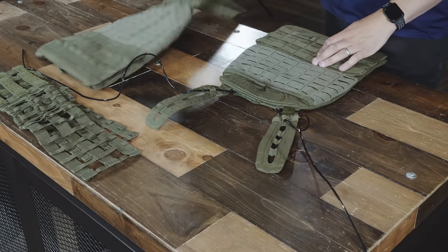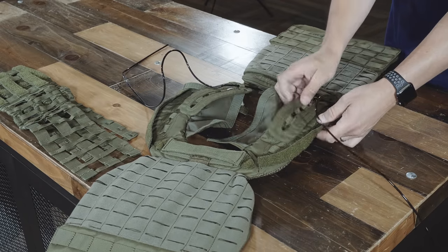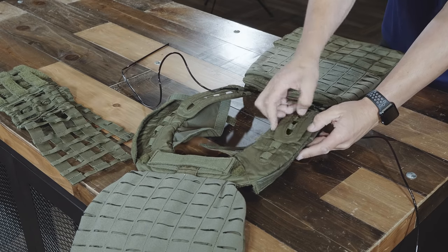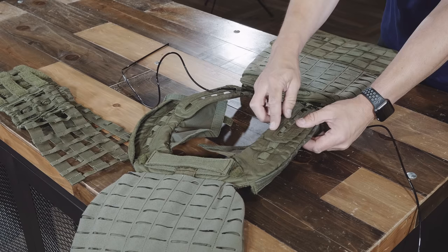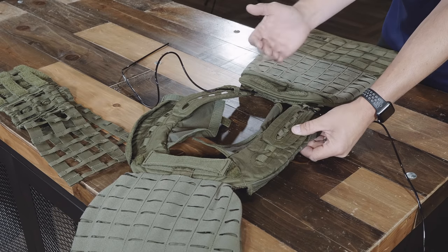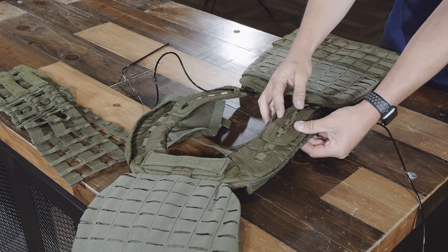From here, grab the back of your vest, lay it down, and start with one position at a time. It's a very simple and foolproof system that holds this together. There is fabric on this strap and there are loops on the padding. You lay them over the top of each other, so it goes: loop, fabric, loop, fabric — and you route the cable in between the two, and the tension is gonna hold it in place.